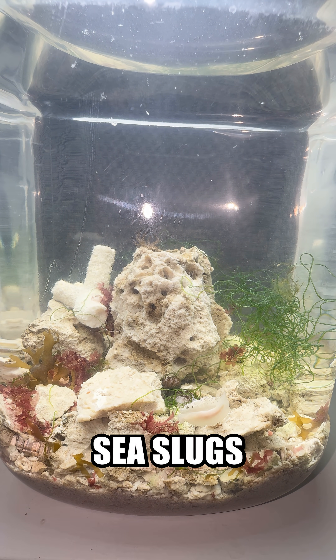After the macroalgae was added, it was time to add the sea slugs. They're already trying to freak. Disgusting. Look at them just floating around.